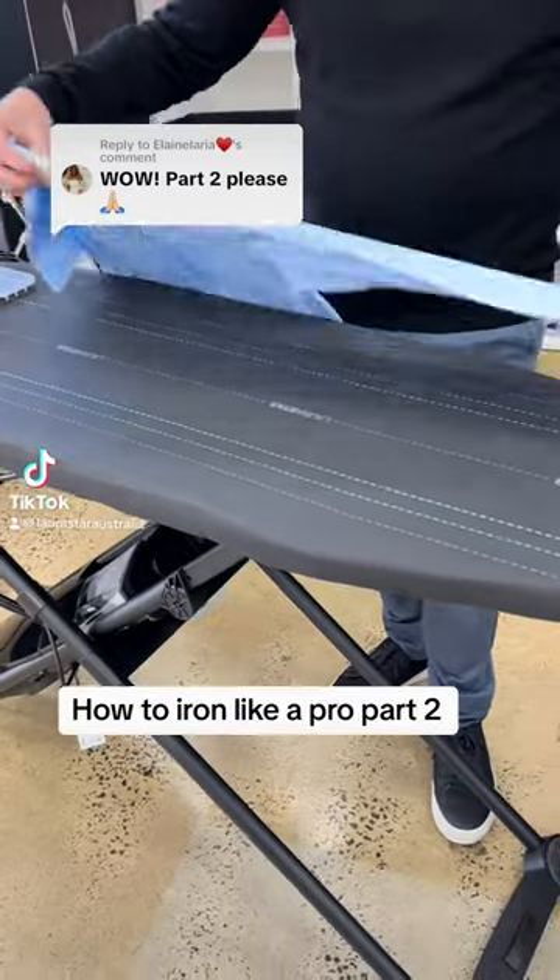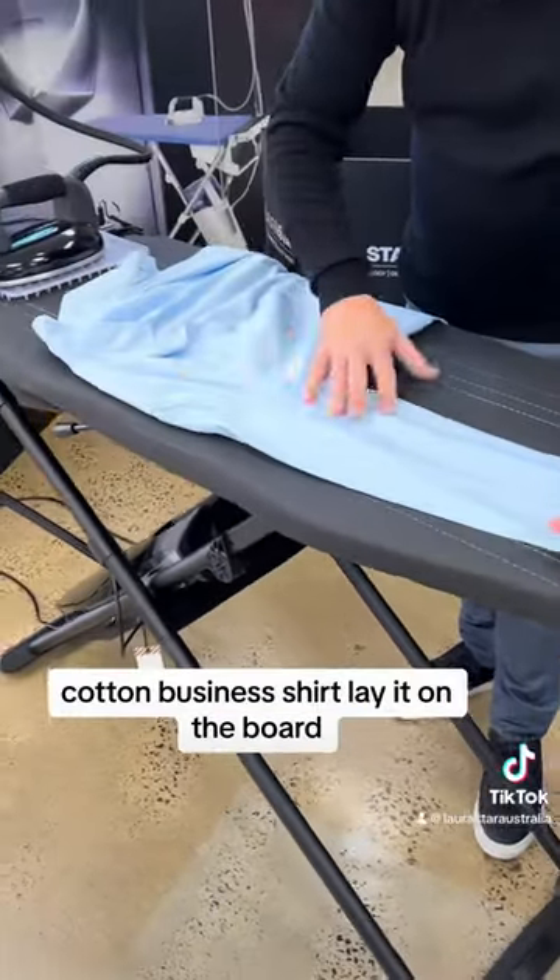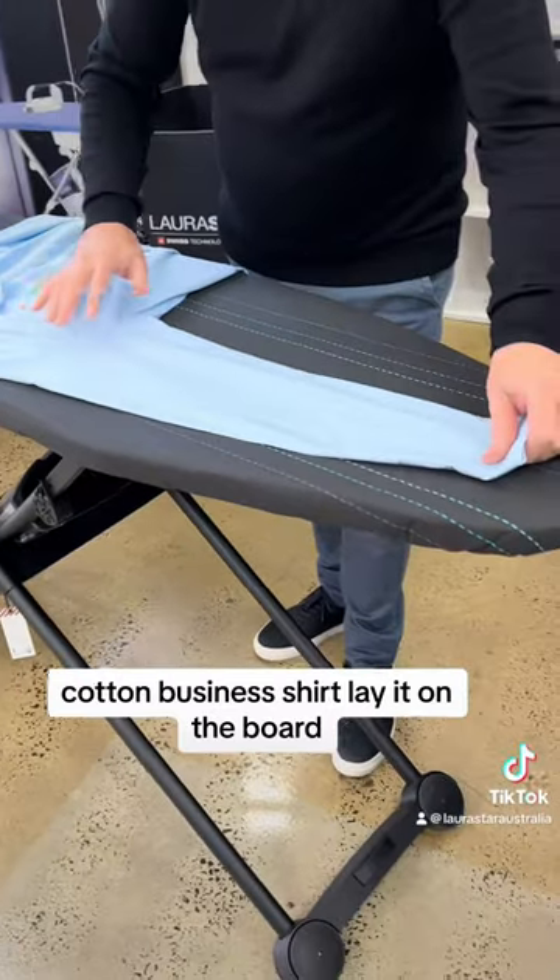How to iron like a pro, part two. Cotton business shirt — lay it on the board.